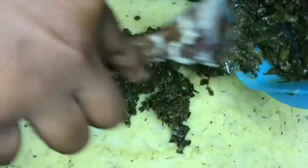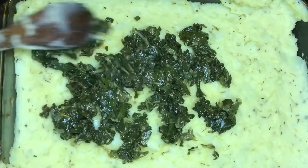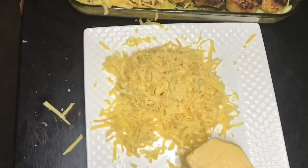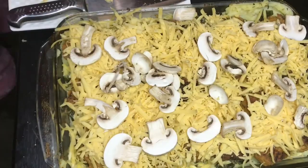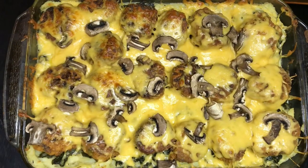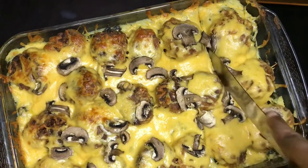You can use any leftover vegetables you have. I'm using leftover spinach from last night — we don't waste food! This is where the tin fish meatballs come in. We added cheese and mushrooms, then put it in the oven. After 20 minutes — voilà, it's ready to be served!